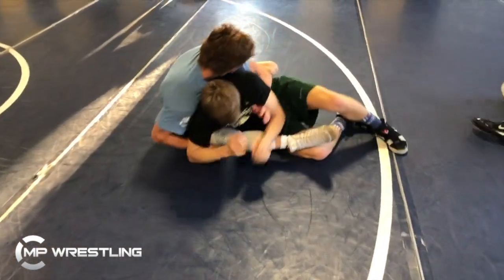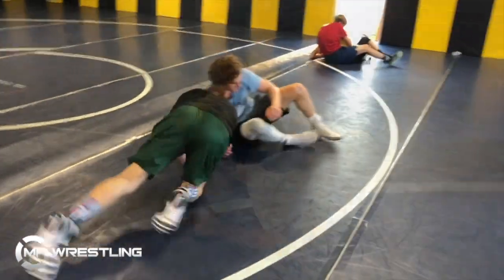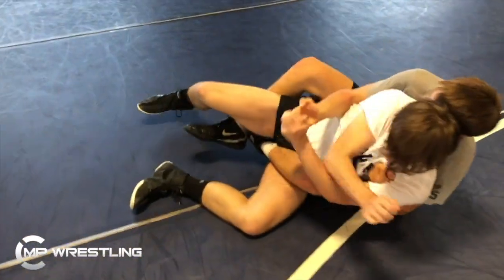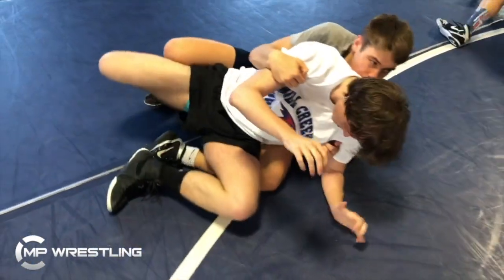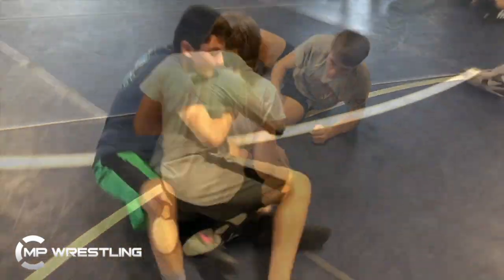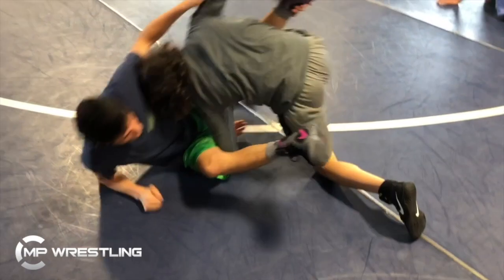Let kids get in there, make some mistakes, get to the wrong positions, and then have them ask questions — like, you ended up here because these three things happened, or you ended up here because we neglected to clear this area. So it's good feedback for them while they're doing it, and good feedback for the coaches while they're watching. As they engage and ask more questions, it makes for a real good organic situation to troubleshoot and tighten up those positions.